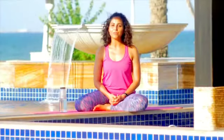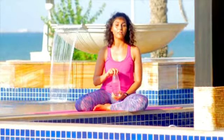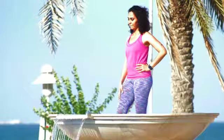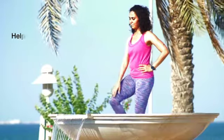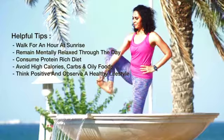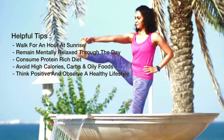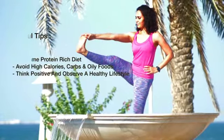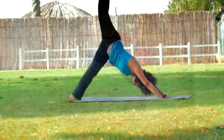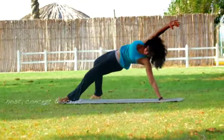Remember to drink a glass of water at least half an hour before every meal — this helps control your appetite and ensures that you don't overeat. Also, in general, keep drinking water all day. If you have any questions, thank you.